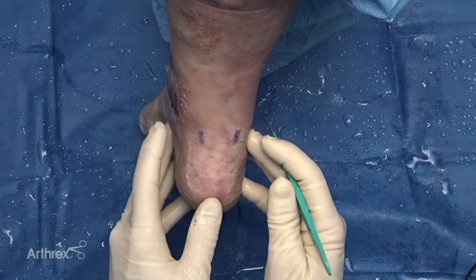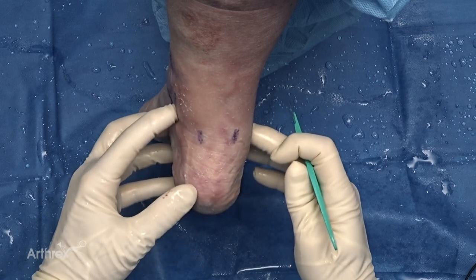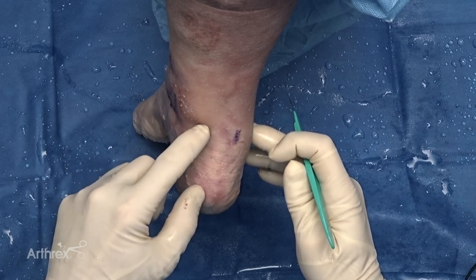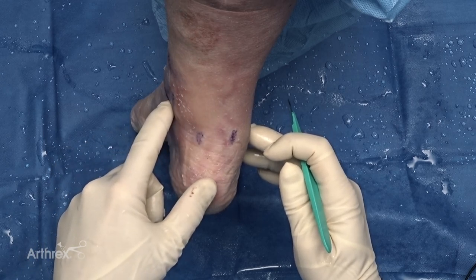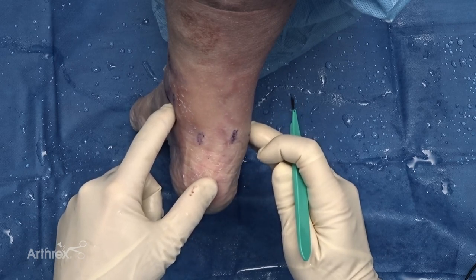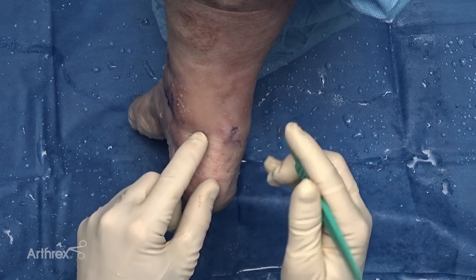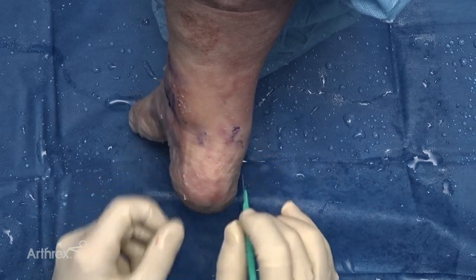Now we've flipped our patient and we're going to do some posterior ankle arthroscopy. We have the distal fibula here and the medial malleolus here — this is the area of portal insertion. Going into the subtalar joint, I'll use the level of the medial malleolus to get the angle into the posterior facet. Going up into the ankle, I want a more distal portal orientation toward the tip of the fibula. Just a small stab incision on each side is all you need.